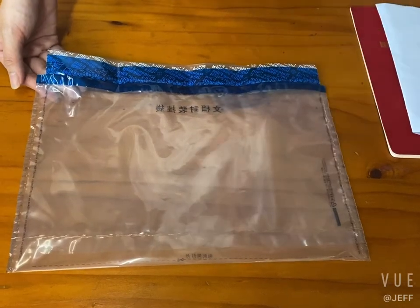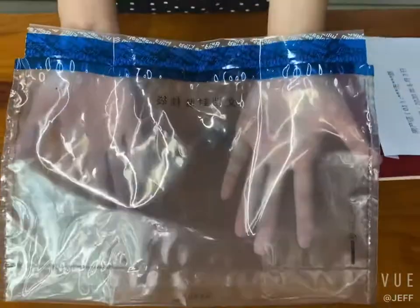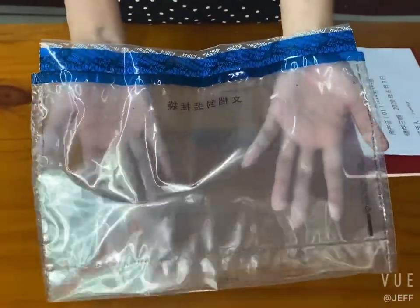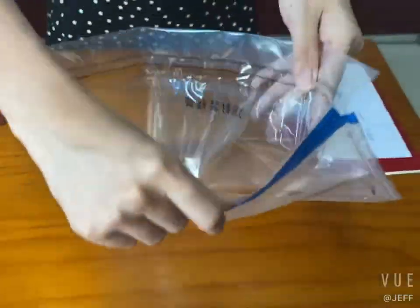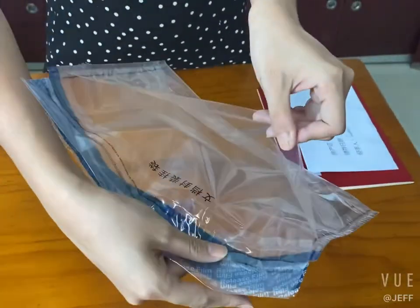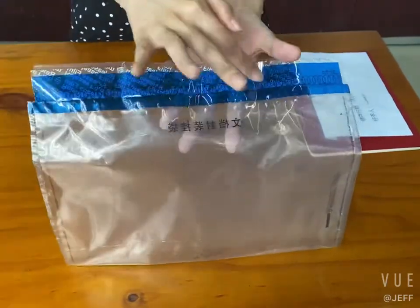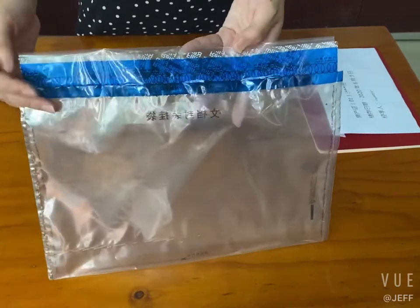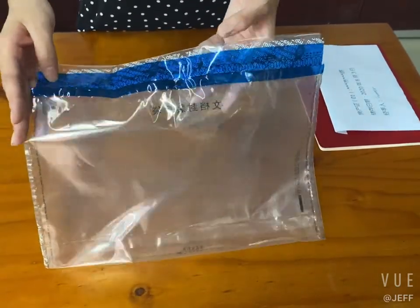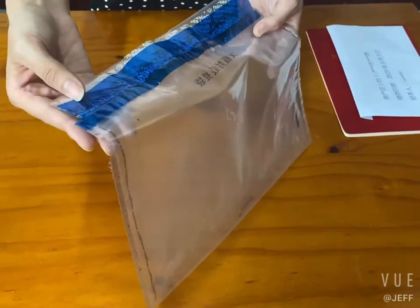Hello, this is Jeff Packaging Limited. Today I will introduce a new design security hanging bag for you. We can see there are two pockets on the back — one in front and one behind — and there is a security tape on the back. When you tear out the tape, tamper-evident characters will appear.